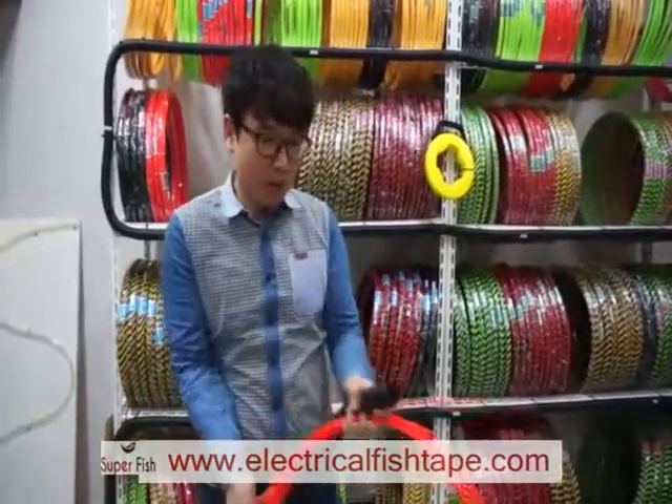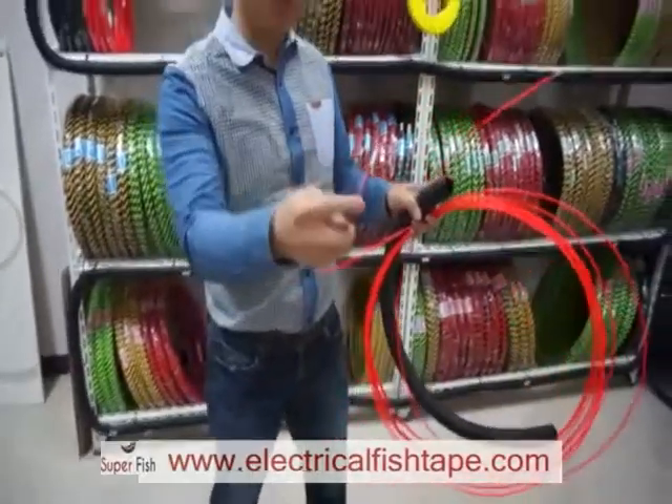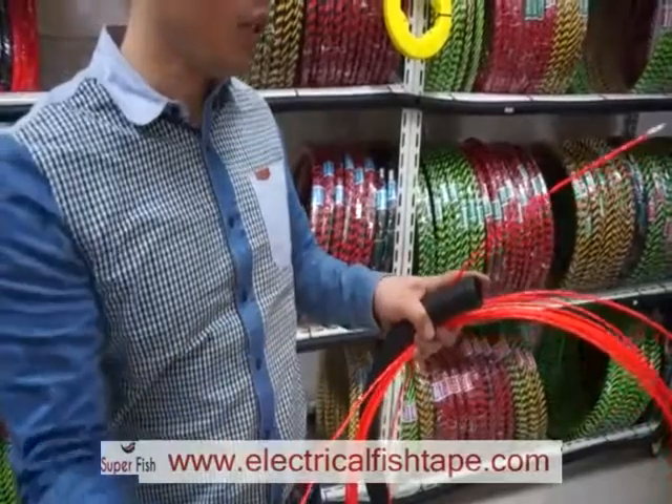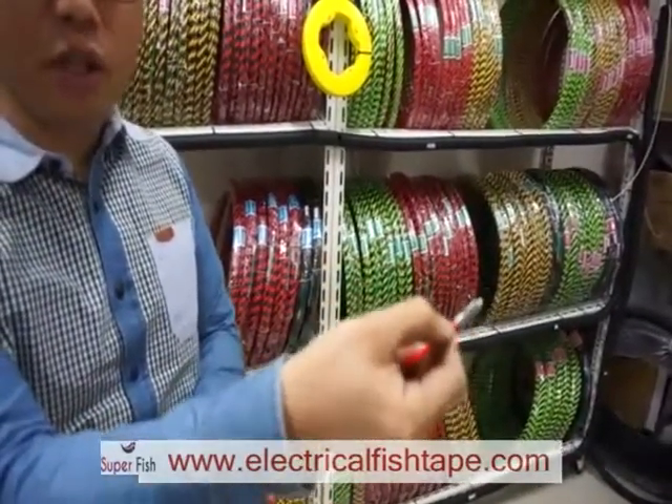When you buy this fish tape, there are two heads. One head with the coated wire at the front, and on the back side there is another head directly connected to the cable.